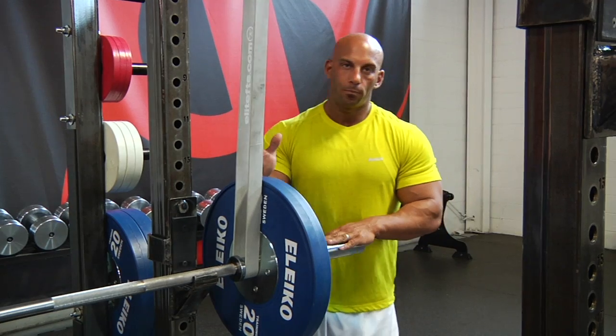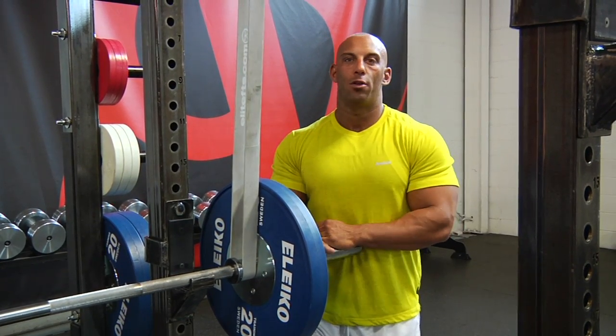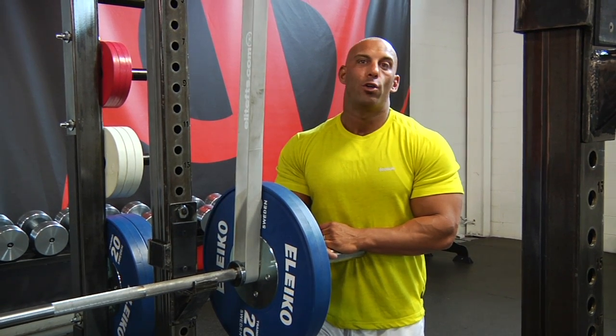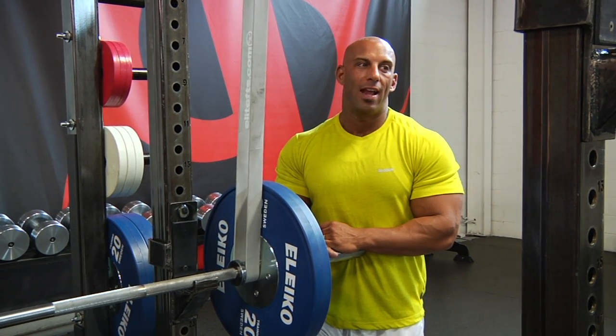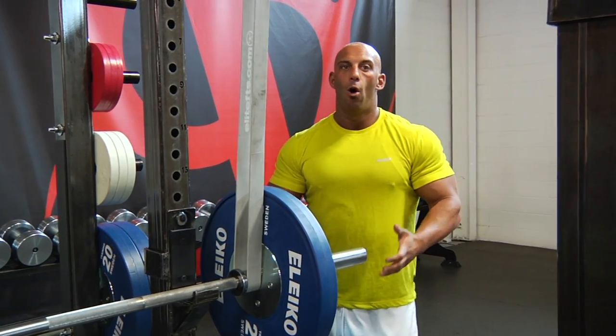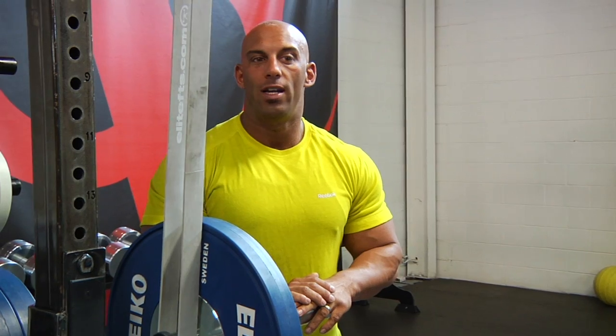Between each set, we'll do active rest work for the muscles that were worked yesterday to facilitate recovery. We'll have a choice of any posterior chain exercise: the leg curl, lying leg curl, face pull with the rope, a traps movement with the standing calf machine, or rear delts with dumbbells. It doesn't really matter — just get some active rest for the muscles we worked hard yesterday.